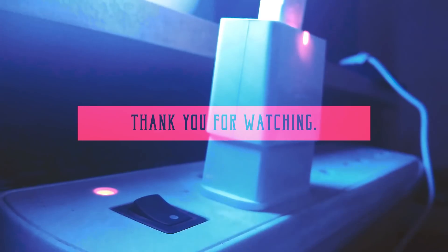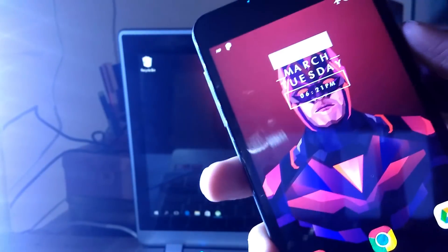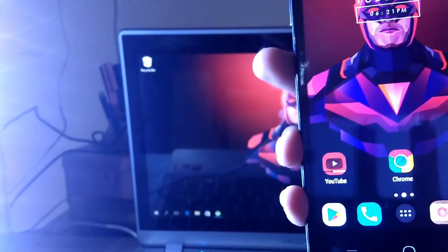So this wraps up the video guys. Hope you liked it — if you did, make sure you smash the like button. Thank you for stopping by, thank you for watching, and I'll catch you guys later in the next video. Till then, peace.